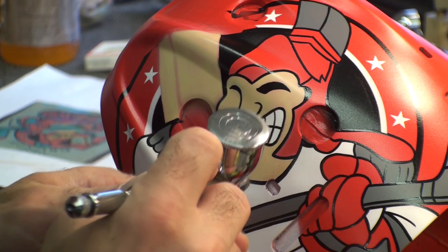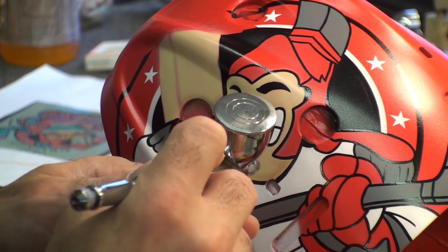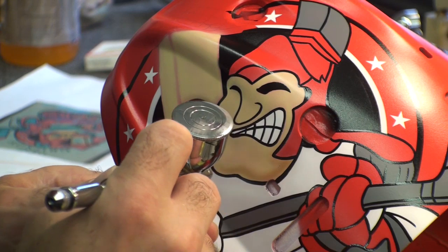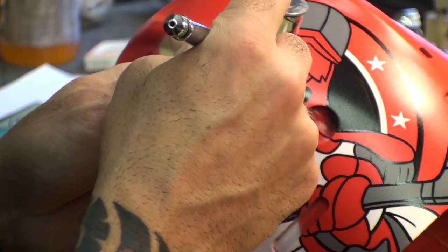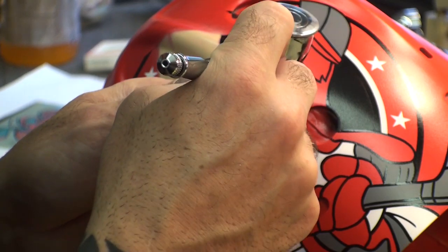Because I just want to really accent his face and shadow it. I have like hardly any pressure coming out of here. So I am just going to kind of airbrush around the bottom of the chin, try to give him a little shadow, kind of spice him up a little bit, make him a little bit more exciting to look at from a distance.